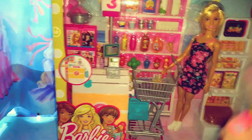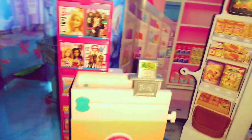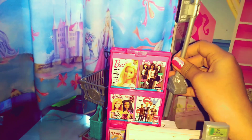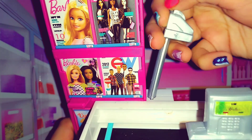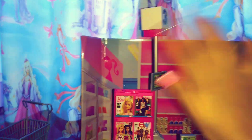Let's get this playset out of the box for a closer look. Out of the box, some light assembly is required. We have to attach this number to the counter like this — here is a small hole. We have many items in this packaging, which includes this big counter.